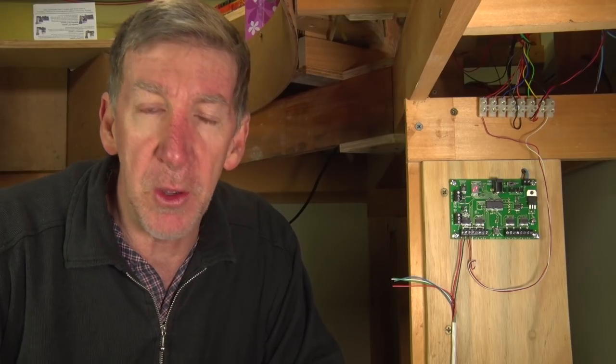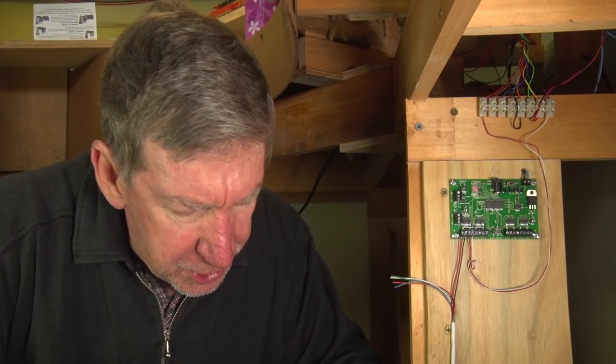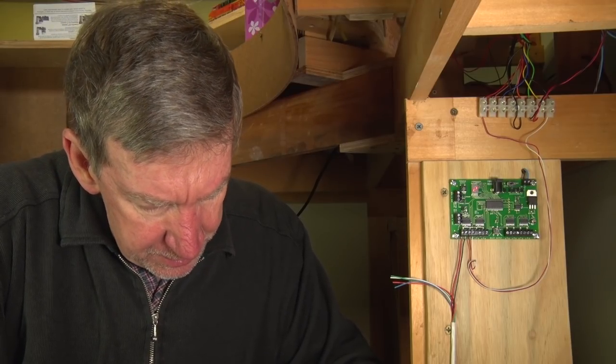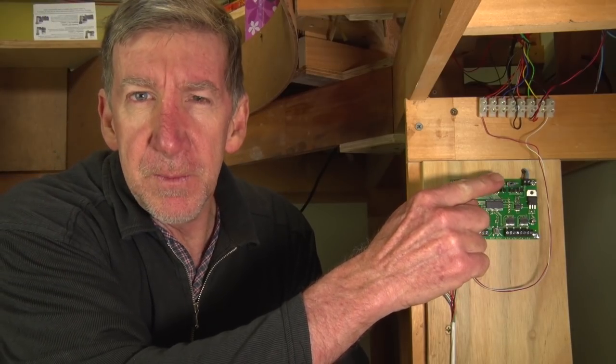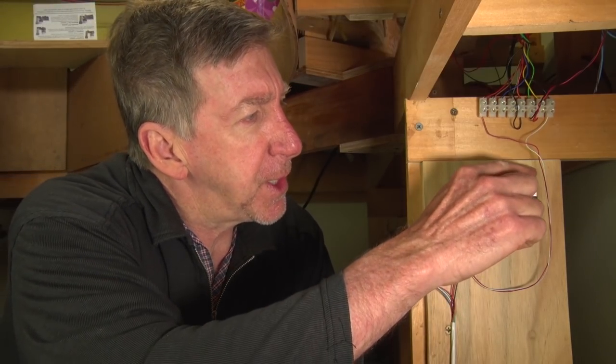If you're running a lot of turnouts in a big club, you may not want to run all your switch machines off your track bus. You can plug in a wall wart — a plug-in AC adapter — 9 to 15 volts DC, center pin positive. Shove a 12 volt DC power adapter in there and it will power all your switch machines and the unit. But you still need the board connected to the track for communications. You can hook up a whole bunch of these Switch 8s to one 12 volt DC supply.